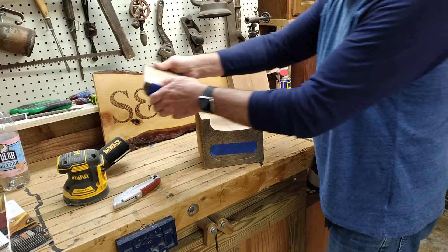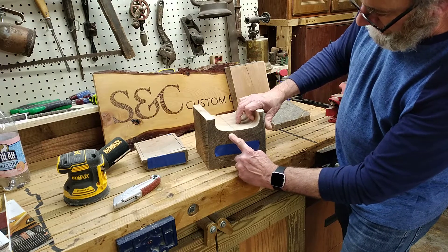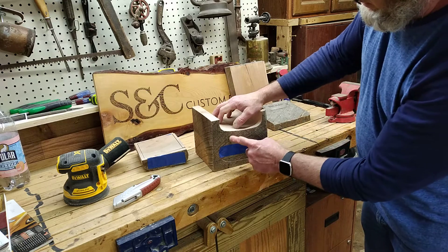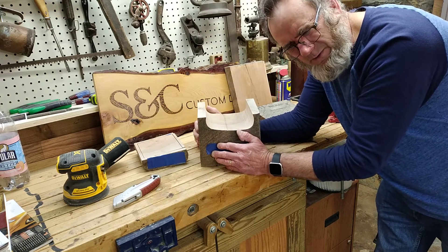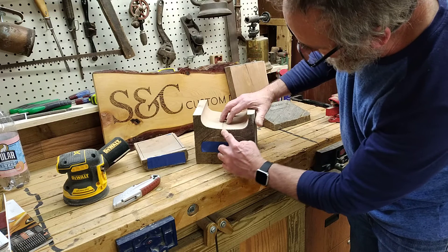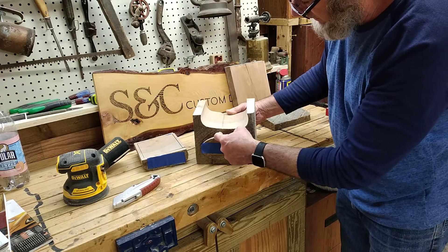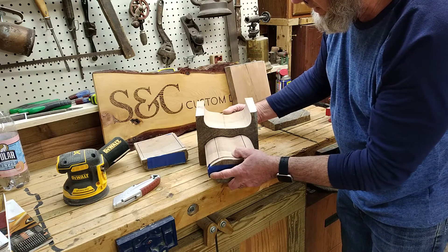Then I entered here at an angle, and the trick is to try to conceal where you enter so that when you glue it up you don't even know where you cut in. That's the beauty of bandsaw boxes — the mystery is like, 'How did you do that? What do you mean that was cut out of one solid block?' So I went in with the grain, proceeded down, cut the drawer, came around, and stopped where I entered. Now let's take that chunk out.